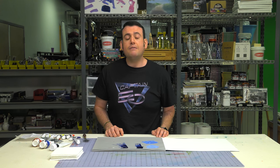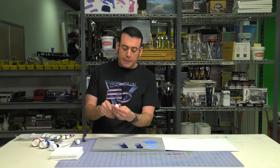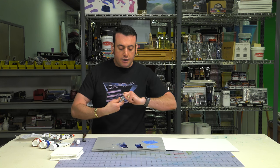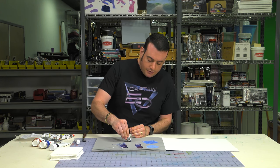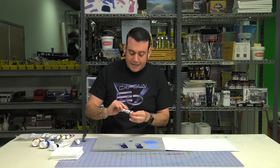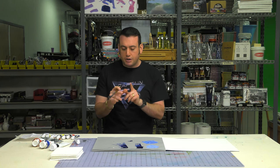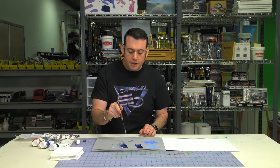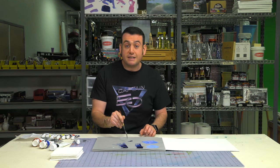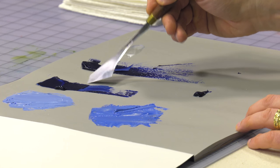Student quality paints might have a little bit too much filler, which means they're not going to be as strong and powerful. This is a Winsor & Winton — no knock against it, it's just their student grade economy line. This is going to have the same pigment that goes into their artist grade. There are two things going on here: in most cases there will be a little bit less pigment in the student grade than the artist grade.